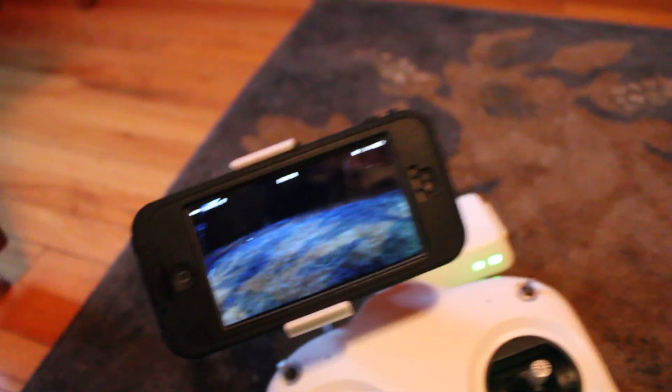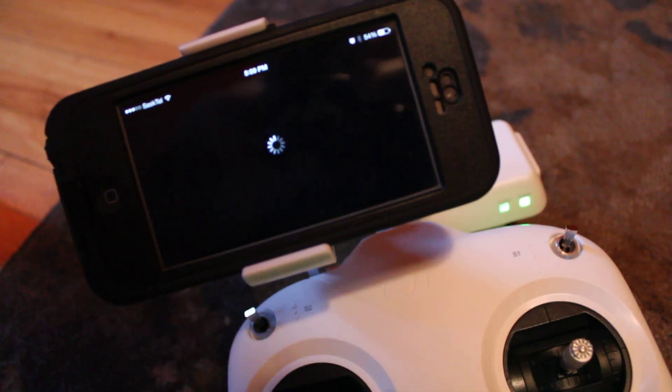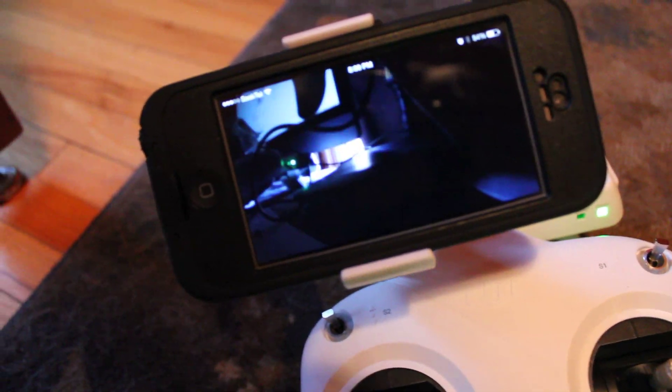There — that's the carpet, a similar view to that, where the camera was before. So yeah, it's definitely taking pictures. I just can't — oh, that's when I had this up on the desk right up here before.